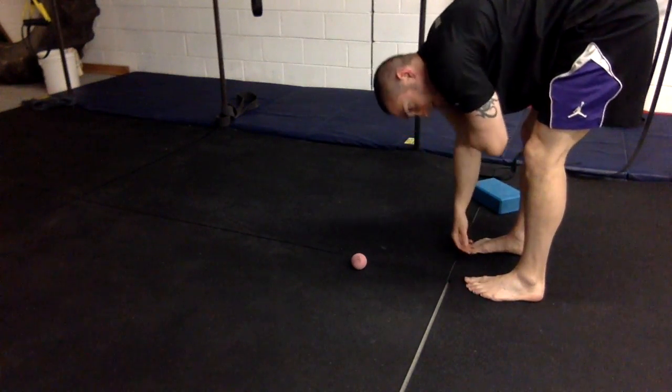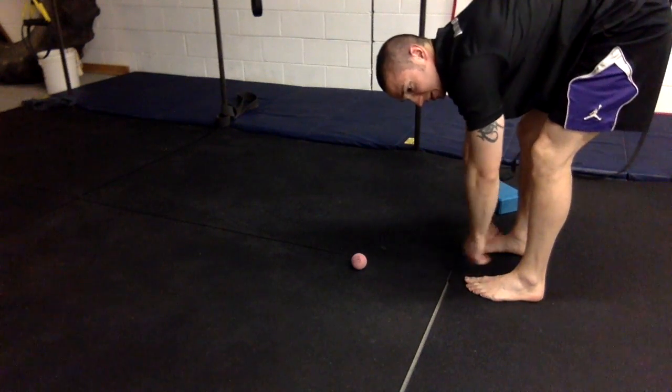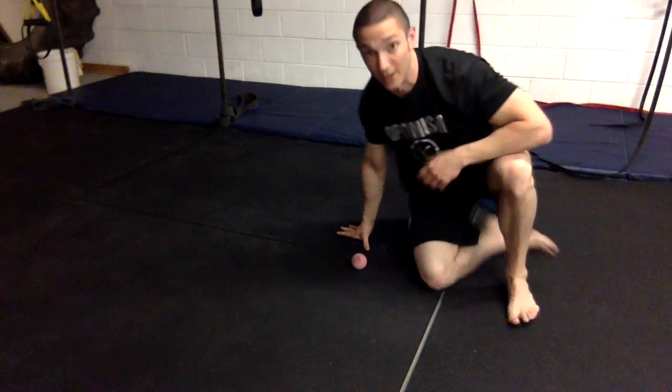Let your head hang this time, and the shoulders hang. Really feel if there's a difference in how easy it is to let the head and shoulders hang, because that's the area you were just working on.